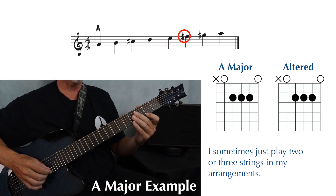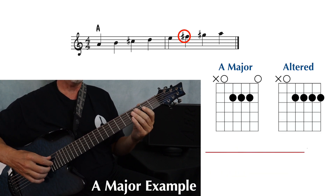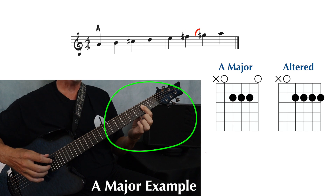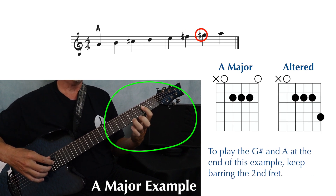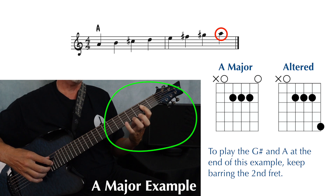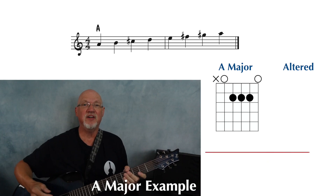Next up is the F sharp, which is first string, second fret. So we're going to add a note to the original chord form, and the easiest way to do this is to just bar across the second fret. To play the G sharp, we can keep that same bar and add a finger to the fourth fret on the first string. And to play this A above the staff, keep that bar and add a finger to the fifth fret on the first string. Put that all together and here's what we've got.